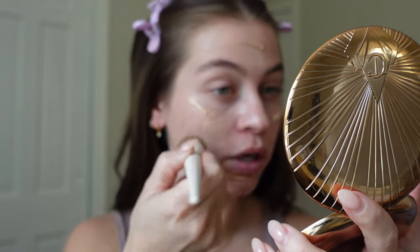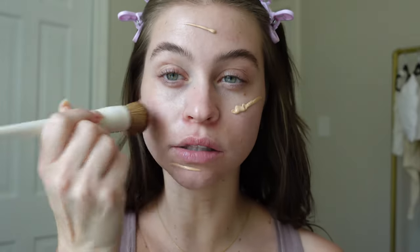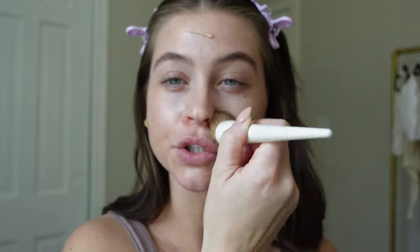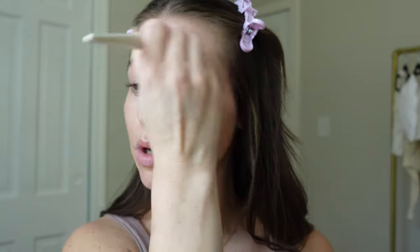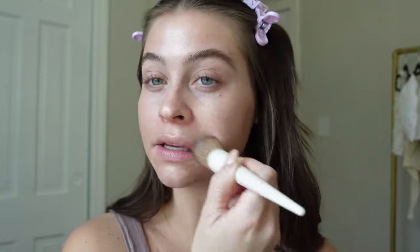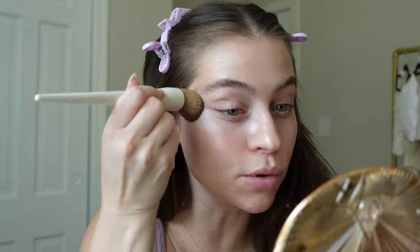I want to do really light layers, glowy, bronzy, but very natural. That's my game plan. I'm actually going to buff in the glow screen with the brush, just because why not — let's test this baby out. This won't be a true test of the brush; the foundation will. But off the bat, blending beautifully, feeling nice, looking nice. I like the size — it's not like a huge dense kabuki brush, but it's not too small, not too big. Feels great. Blended in beautifully.